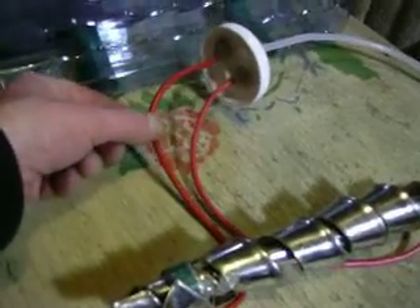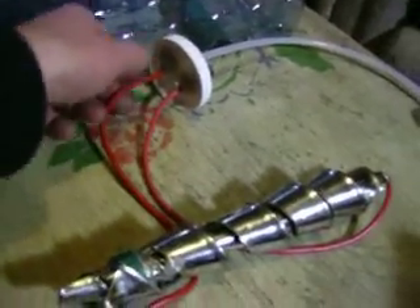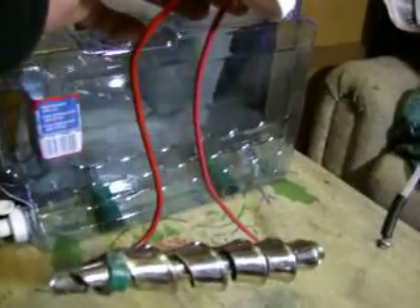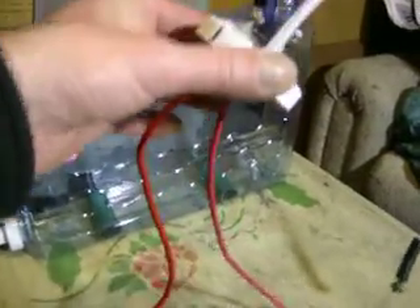I basically used heavier gauge wire so that I won't have an overheating issue. Also, the wires are not going to be twisted — they'll be physically separated.